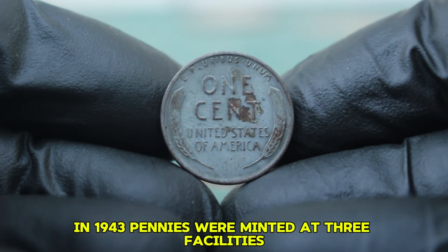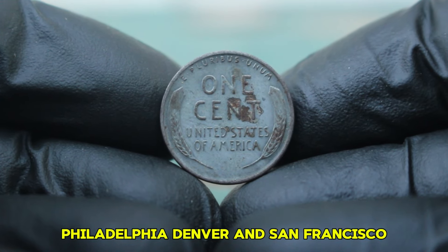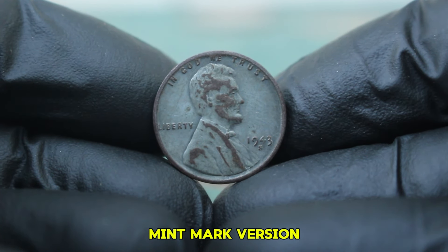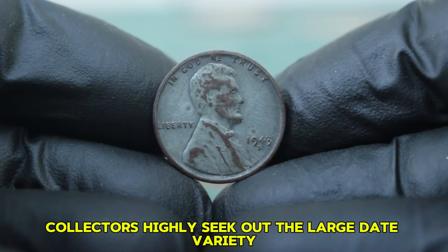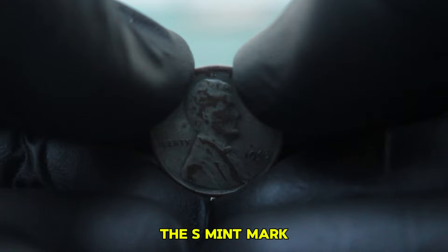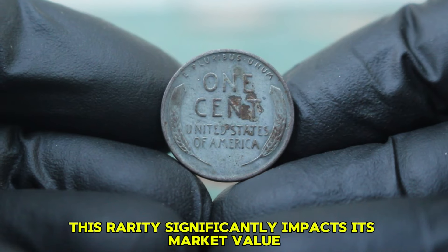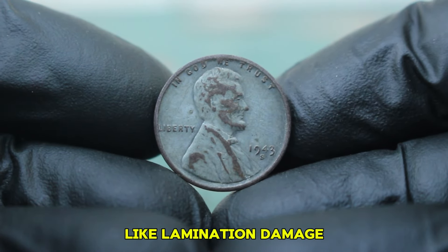In 1943, pennies were minted at three facilities: Philadelphia, Denver, and San Francisco. The San Francisco mint produced the least number of steel pennies, which adds to the desirability of the S mint mark version. Collectors highly seek out the large date variety, which can be distinguished by the shape of the numbers on the coin. The S mint mark indicates rarity compared to its counterparts, significantly impacting its market value, especially when looking at specific conditions like lamination damage.